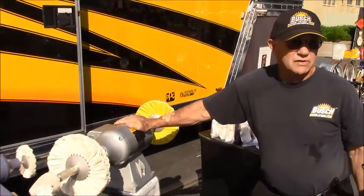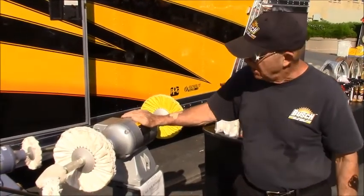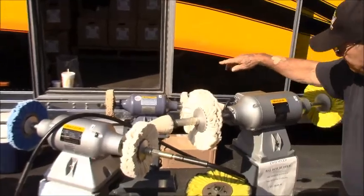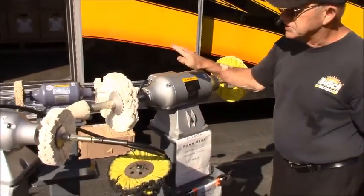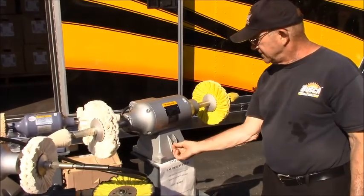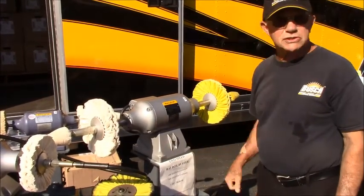These Baldor buffers are the best there is. These are silver; the single speed is gray. This is a two-speed buffer — that's a half horse and that's a one horse. Here's 1800 RPM on low and 3600 on high.